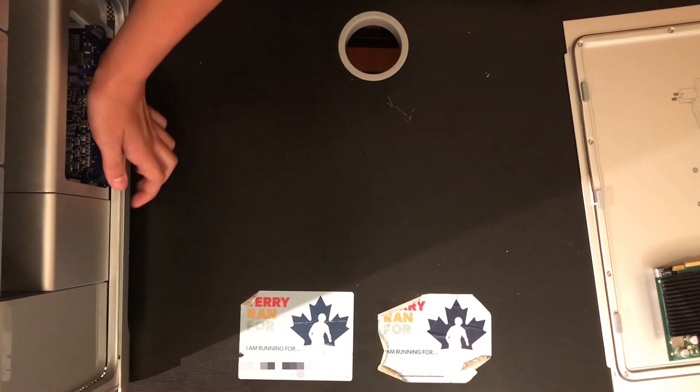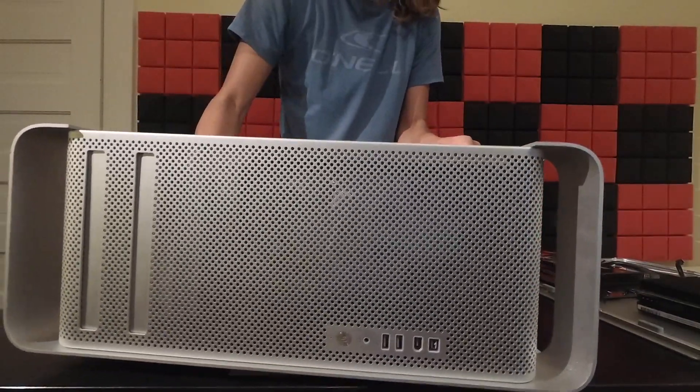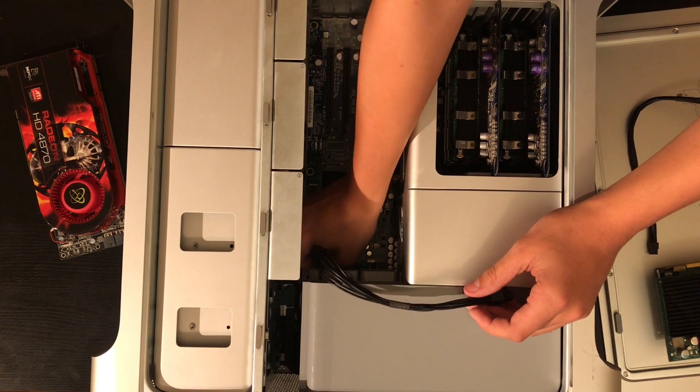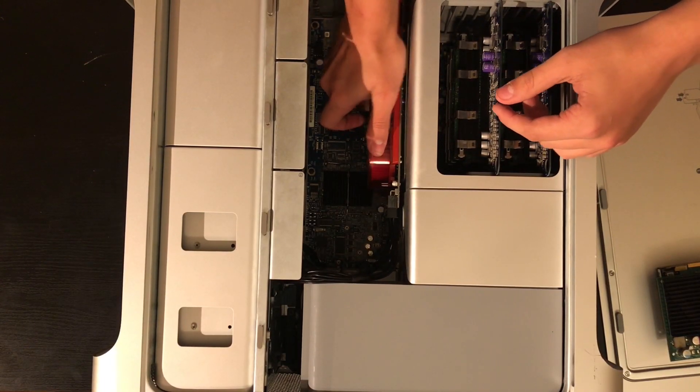Slotting the RAM back in. Now it's time we tackled the graphics card — first dealing with these annoying mini 6-pin to 6-pin cables, then connecting those up to the graphics card and slotting that into the first slot.